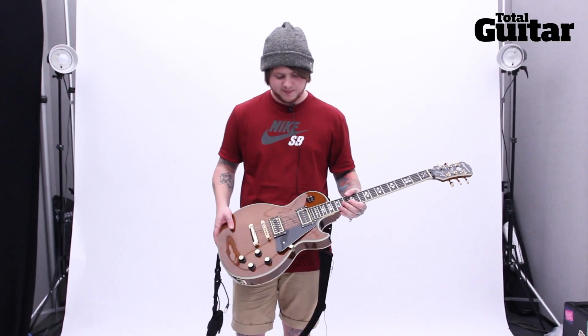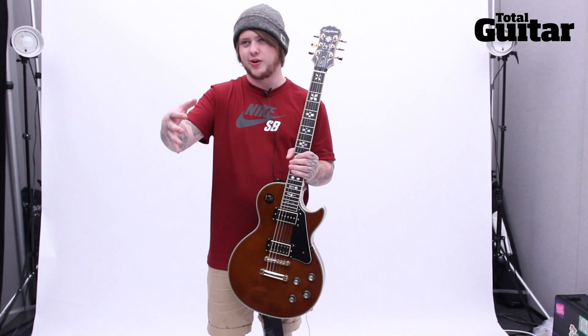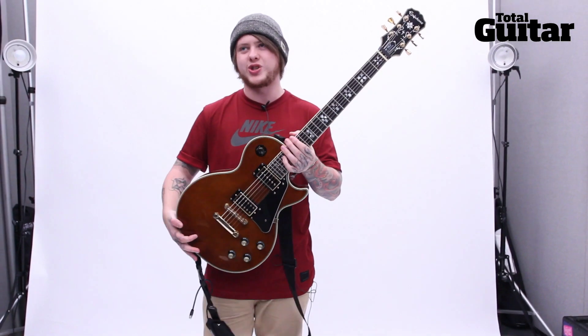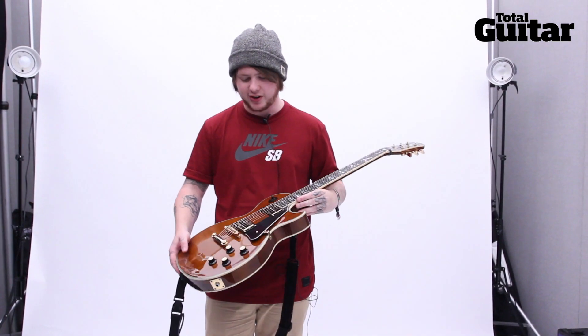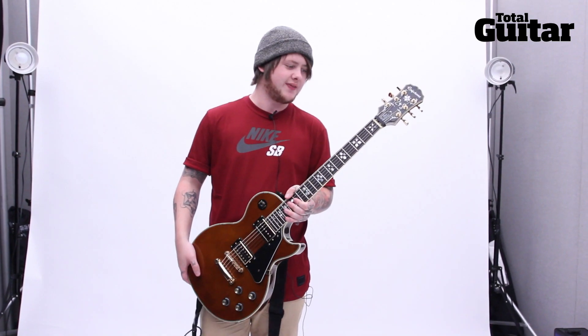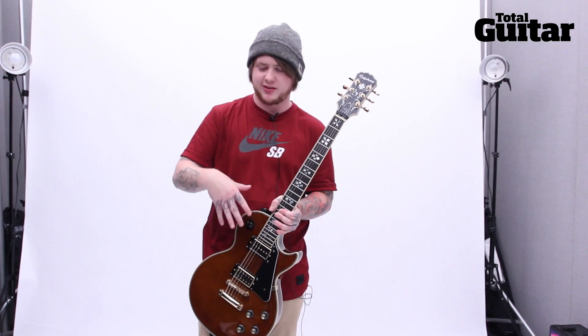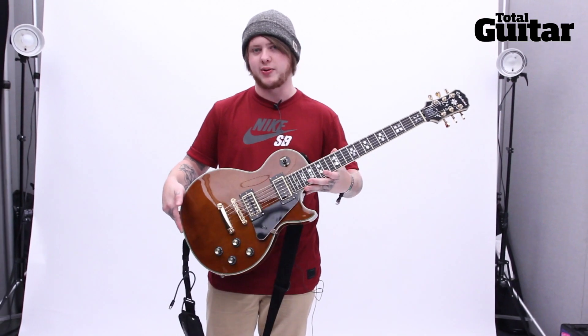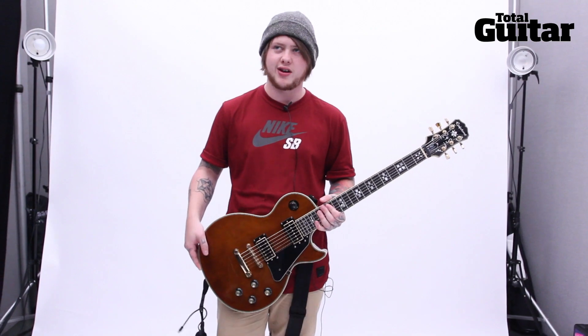I like more classical looking guitars. I wanted it to look like a piece of furniture — really nice to look at. I'm not really into pointed bits and just trying to make it look metal. I wanted it to look appealing to anyone who played guitar.